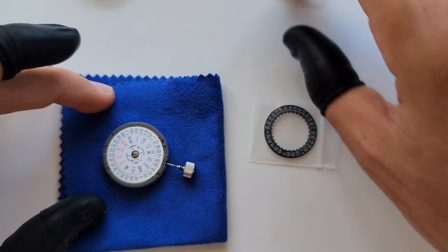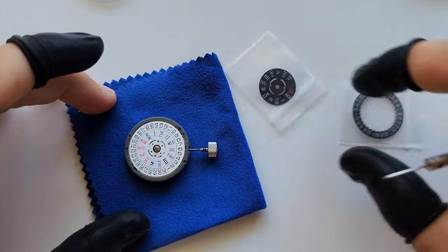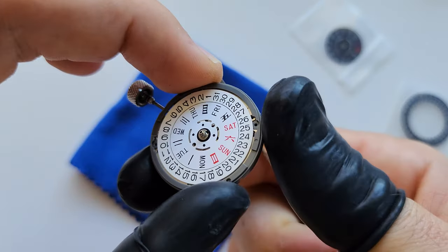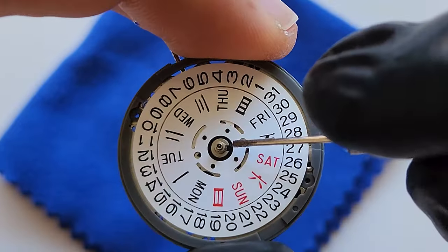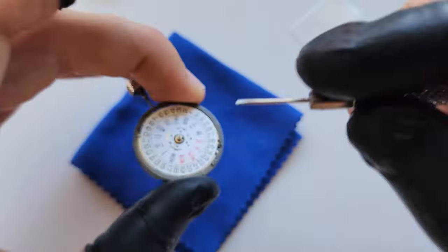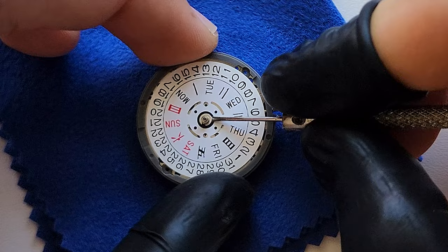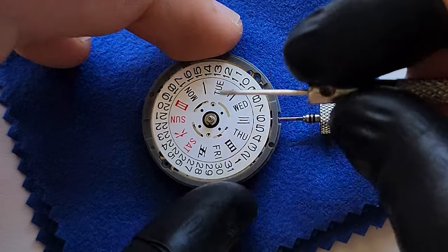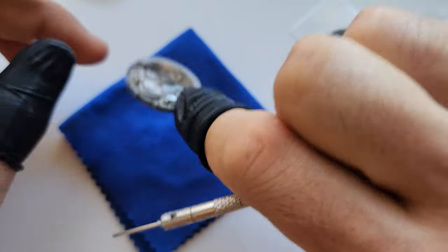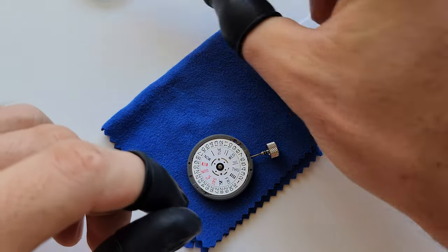The first stage is swapping the day and date wheels. First you have to remove this tiny retaining clip that holds the day wheel. It's very, very tiny. From this side, use a flat screwdriver and just try to lift it up a little bit - one side will lift and you can easily remove it. Be careful and put it somewhere so you don't lose it.